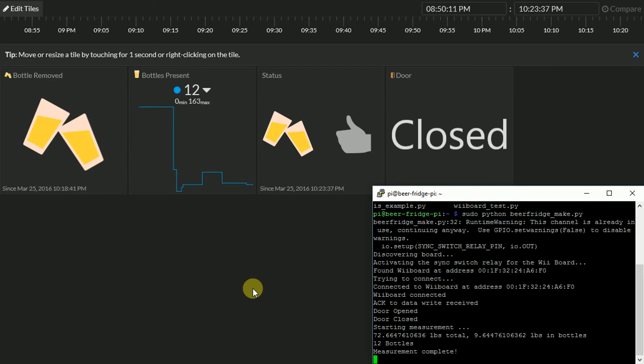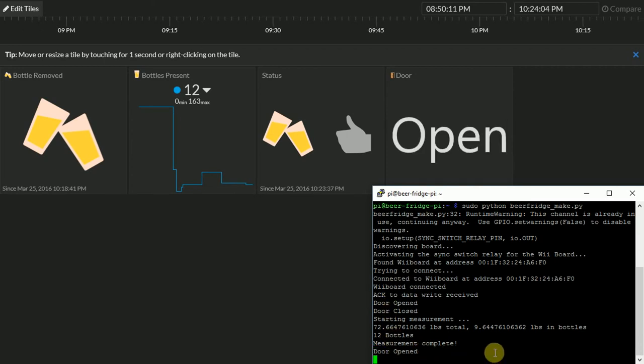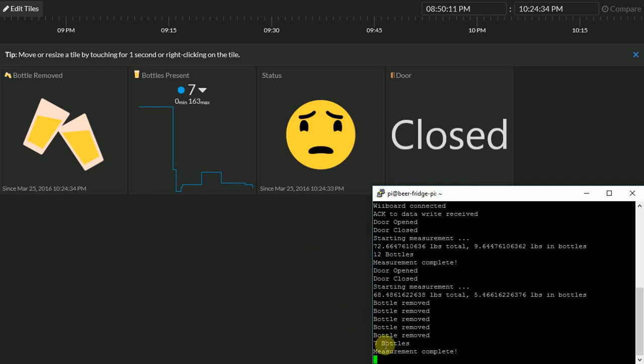Our status still shows a thumbs up with 12 beers. Please remove two more beers from the fridge. The door opened again — door closed, starting the measurement. You can set thresholds in the config file to show different statuses depending on how many beers are left, which could trigger an alert like an email. You could modify the Python script to do that. Now we're down to seven bottles and it's showing a sad face because we're almost out of beers.